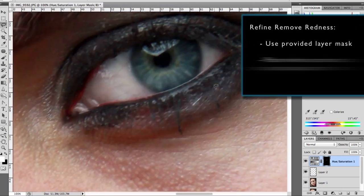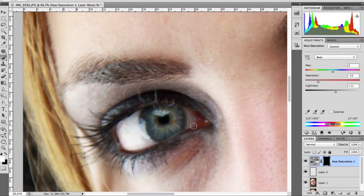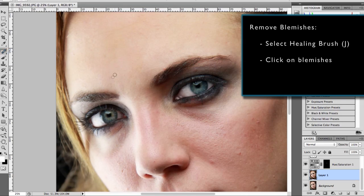To clean up the edges I paint white on the provided layer mask in order to spread the adjustment. Then I remove any blemishes by using the Healing Brush.